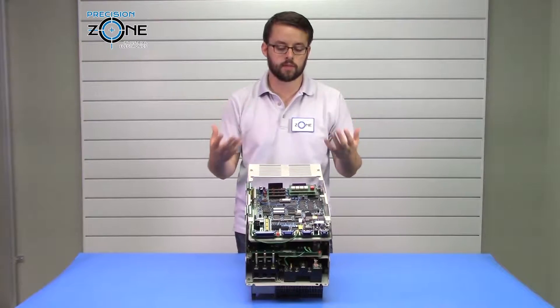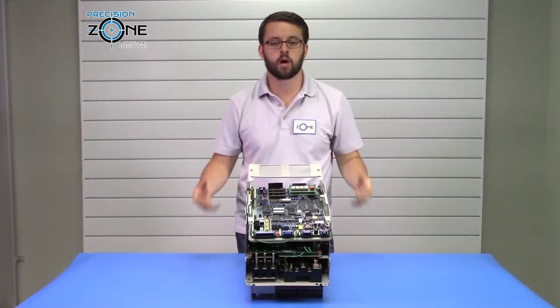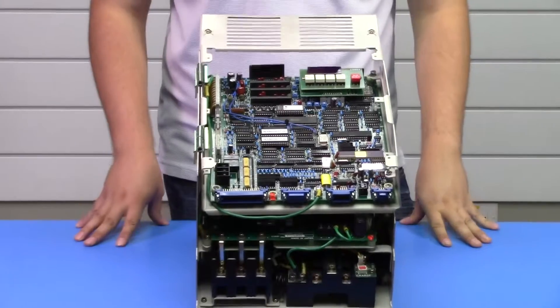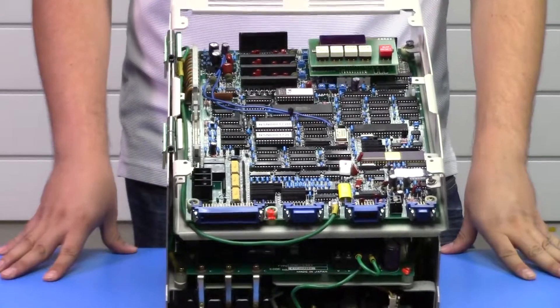Some of the alarms that you can get on this drive are control circuit failures, which would be alarms like ICP, ICAN, ICA1, AD, ADC alarms, CPF alarms, and PGC.